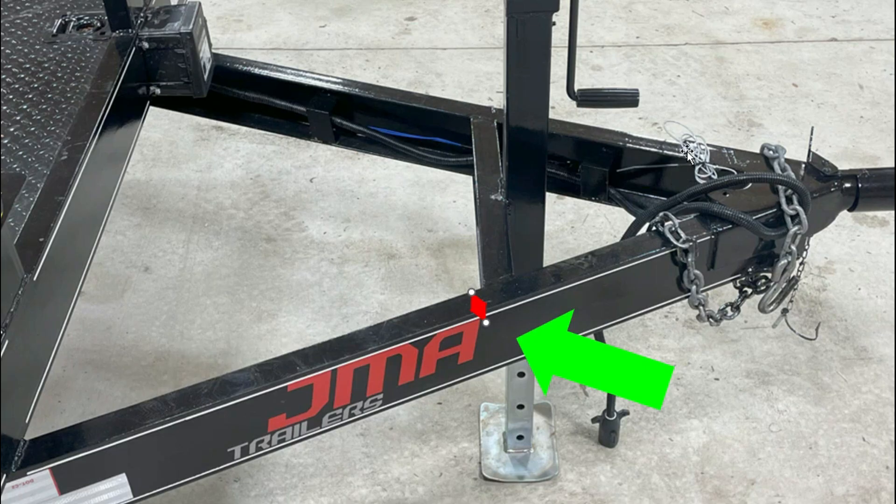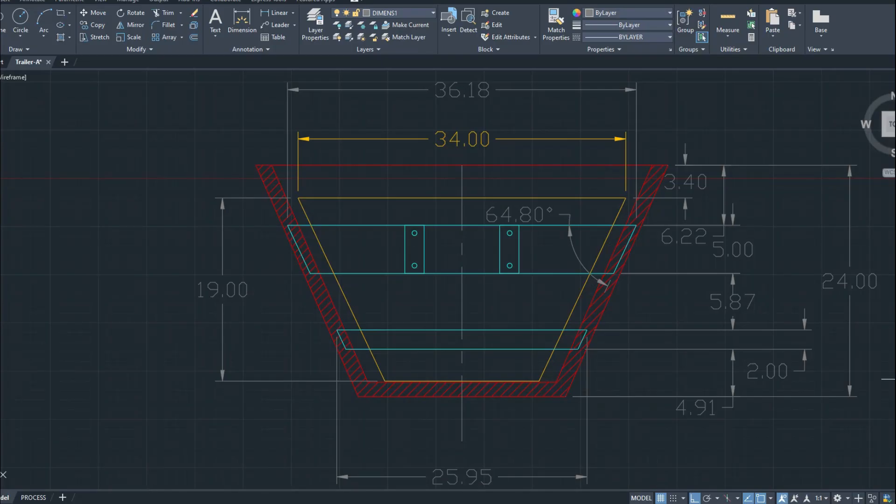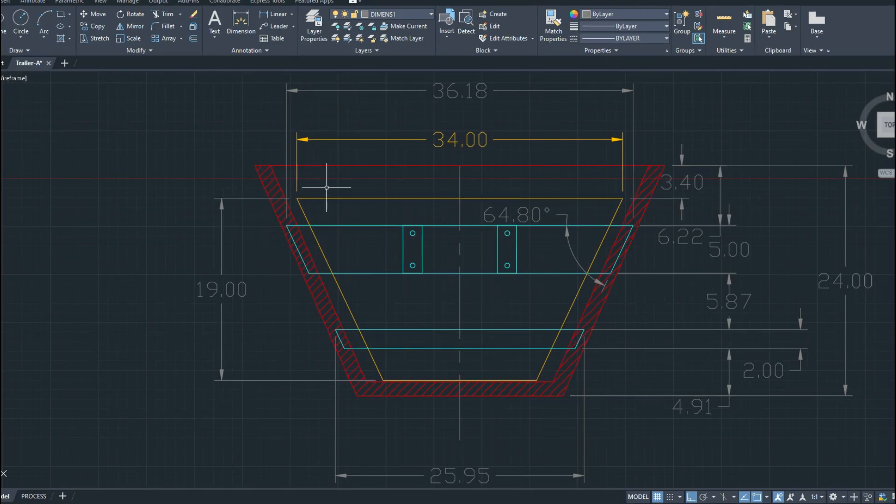Now I'm going to show you some in-depth calculations for strength. If you want, you can skip ahead about two minutes because this is just engineering math. This is an engineering channel and I like to get into the details. You can put your dimensions on AutoCAD or use pen and paper — start laying out your metal and structure and getting a feel for the dimensions.